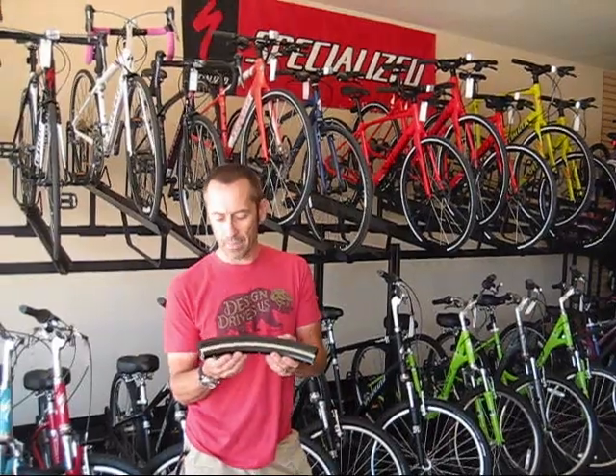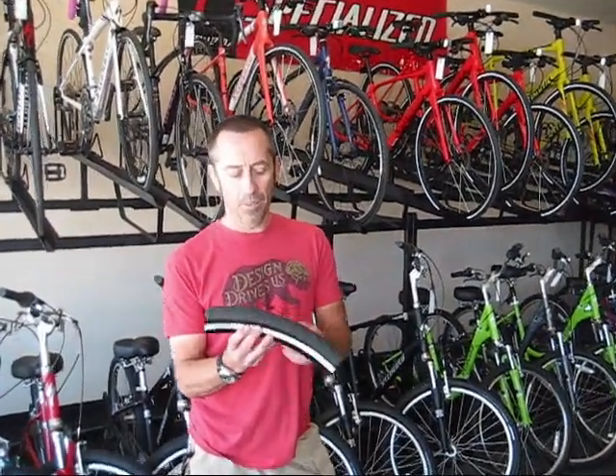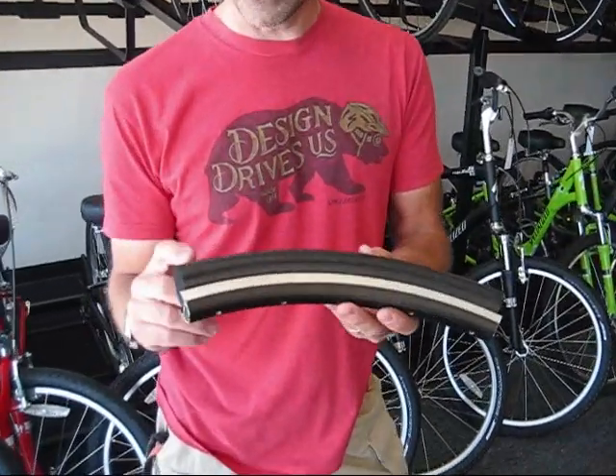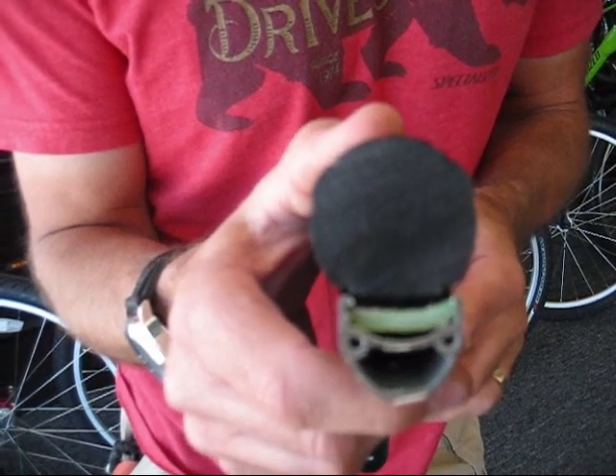Here we are today at CycleConnection. We're going to talk about the new Nimbus airless tubeless tire. All the benefits of running a regular tire but with no tube or air required, so you can never get a flat.